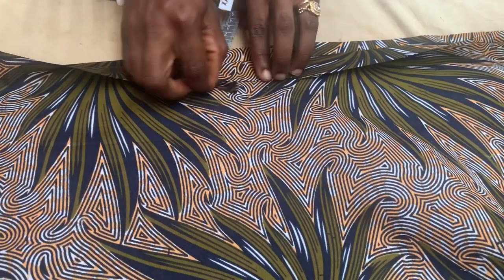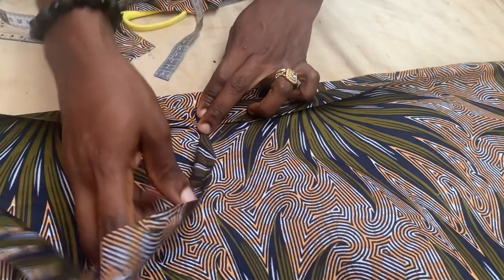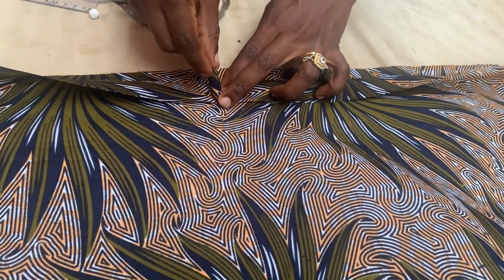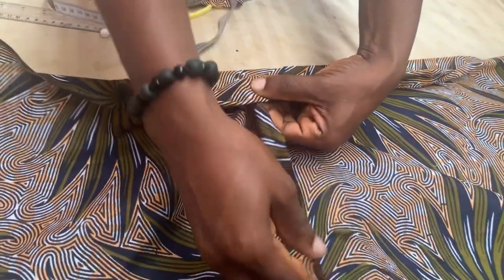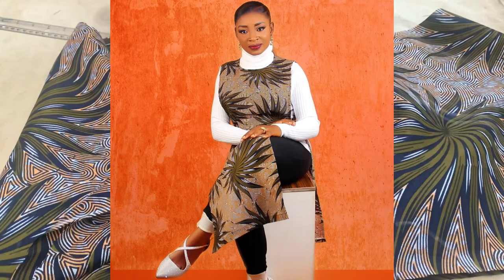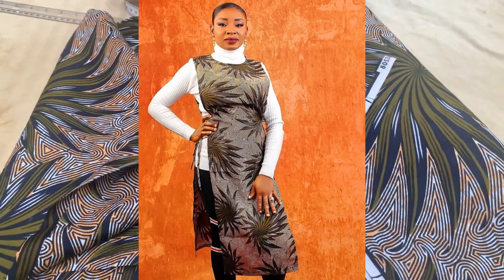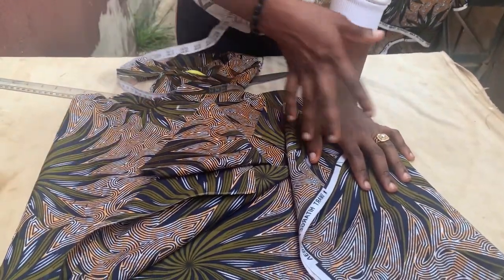I'm going to take my strap, fold it into three, then attach it carefully — paying attention to how I position it, not letting it reach the tip. I'll bring it back and stitch it down. Once I'm done, this is how the finished kimono apron dress will look. That is all for the cutting and sewing of this kimono apron dress. Please comment below what you think, and feel free to recreate it and send me your design.